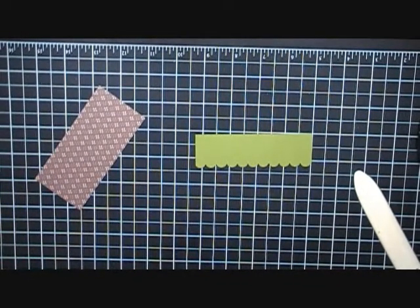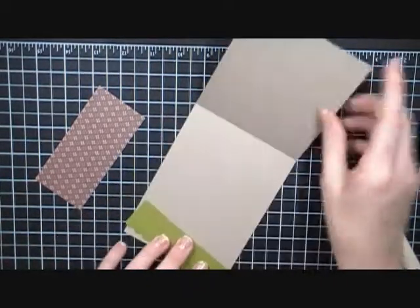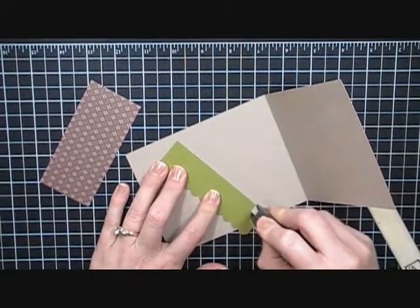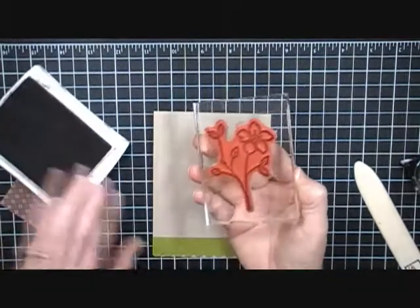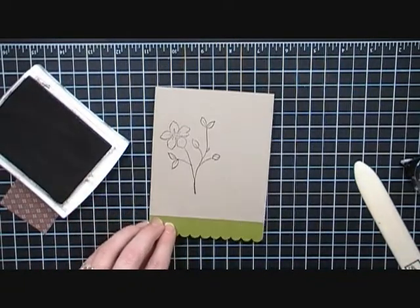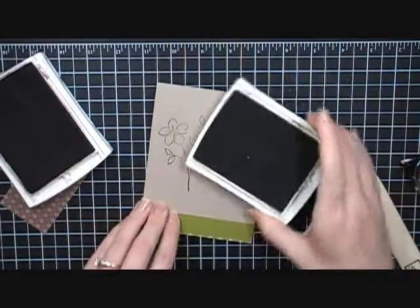Let me sweep away my excess. What I'm going to do is apply adhesive right here to the top of this, and then I'm going to line this up at the bottom where I want it, and then I'm just going to close the card down on top of it. So as soon as I inch it into place, I can close the card down right on top of it and I have it right where I want it.